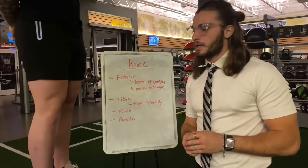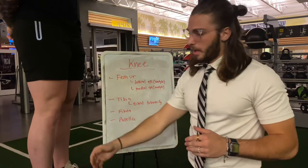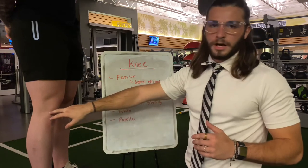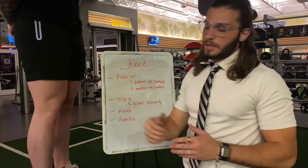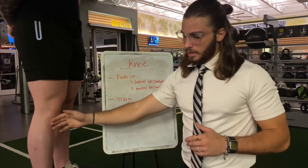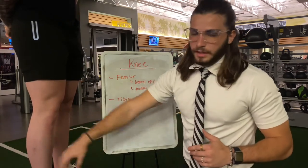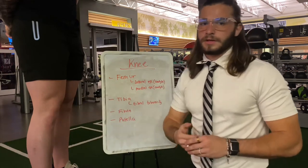Next is the knee joint: starting with the femur, we have the medial epicondyle, the medial condyle, the lateral condyle, and the lateral epicondyle. Then we have the tibia with the tibial tuberosity, the fibula on the outside, and the patella that sits right on top.